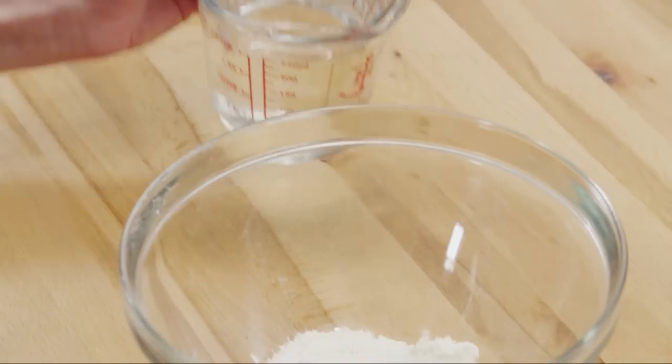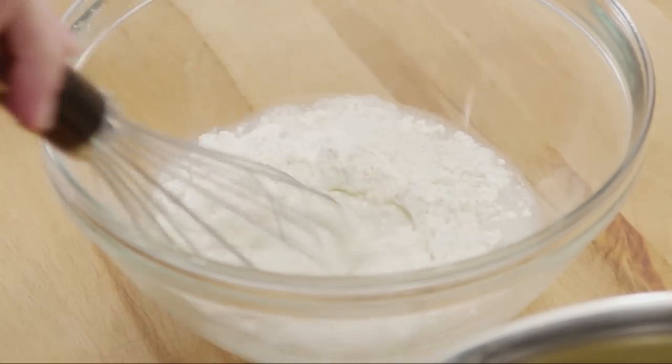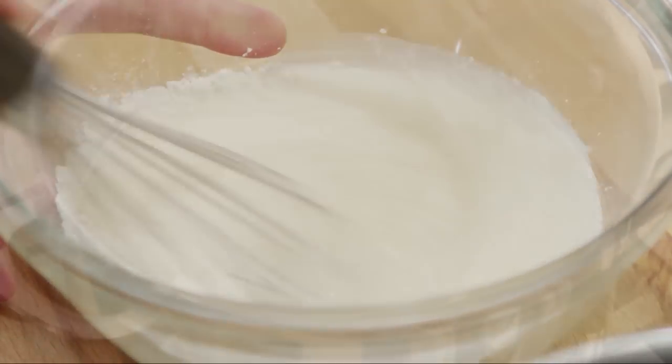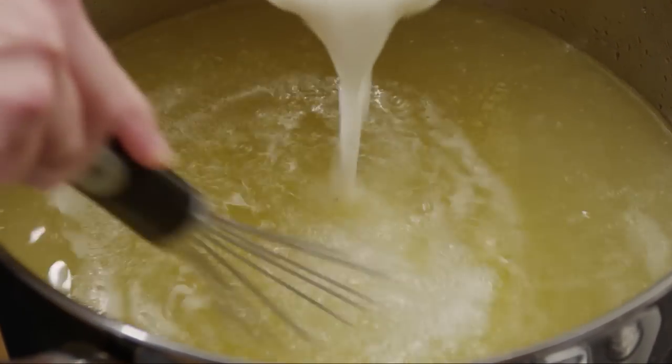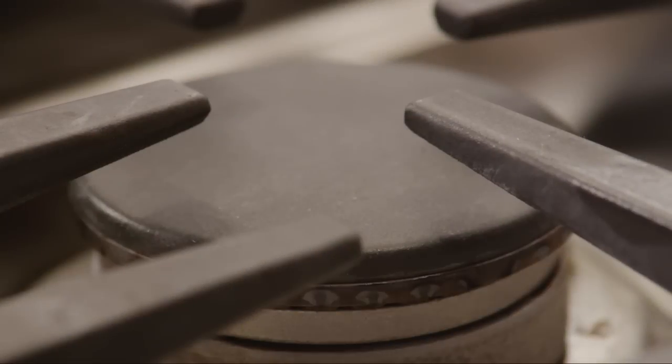In a small bowl, combine a quarter cup of flour with one cup of water and whisk together — you may need to double these amounts depending on how much broth you used initially. Whisk this mixture into the broth, then return the broth to a boil, stirring constantly until it thickens slightly, about five minutes.